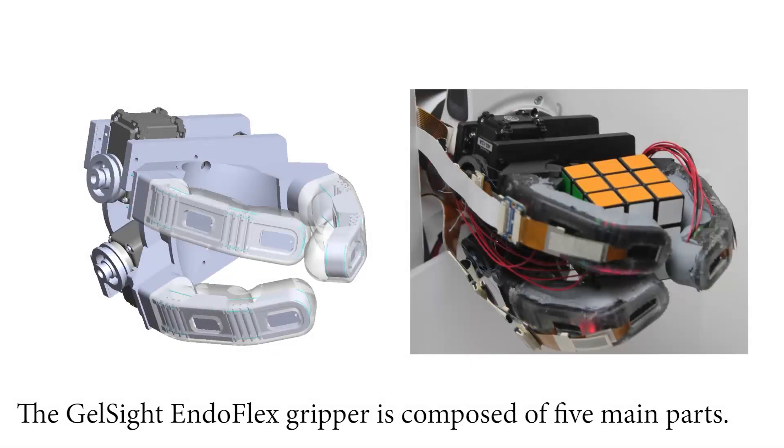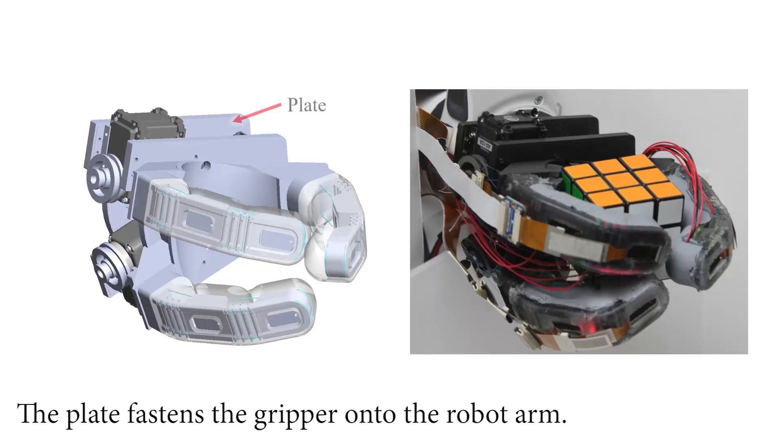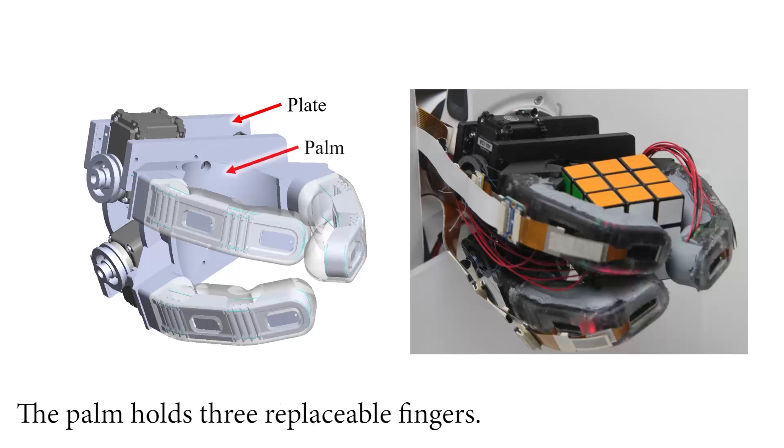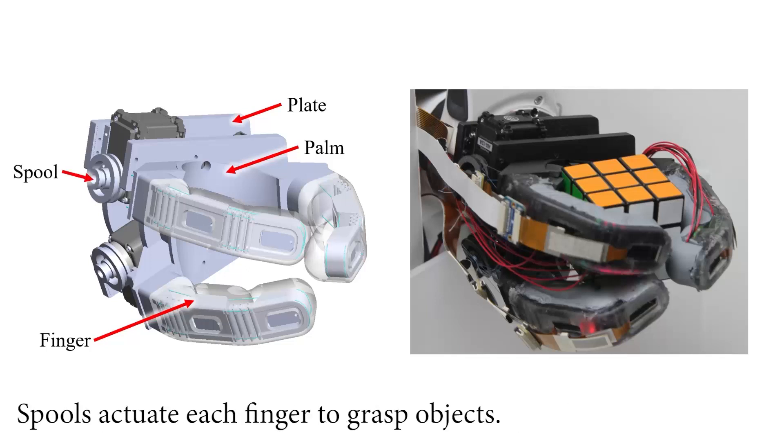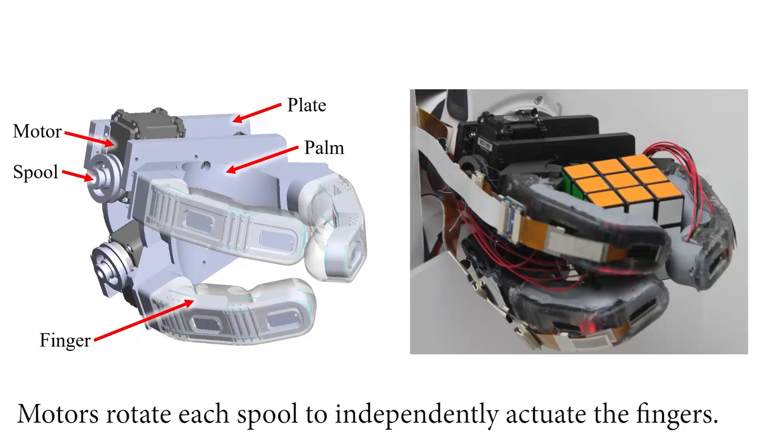The GelSite flex gripper is composed of five main parts. The plate fastens the gripper onto the robot arm. The palm holds three replaceable fingers. The fingers are actuated through contracting cables. Spools actuate each finger to grasp objects, and motors rotate each spool to independently actuate the fingers.